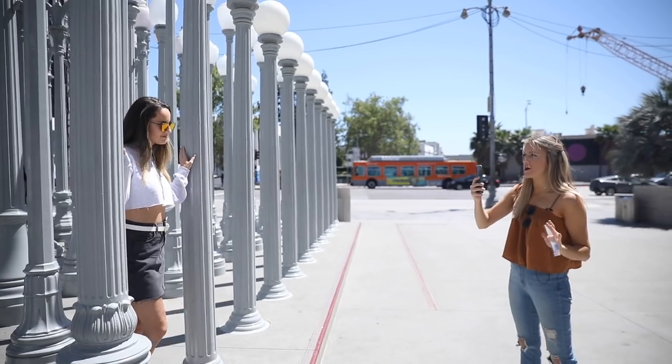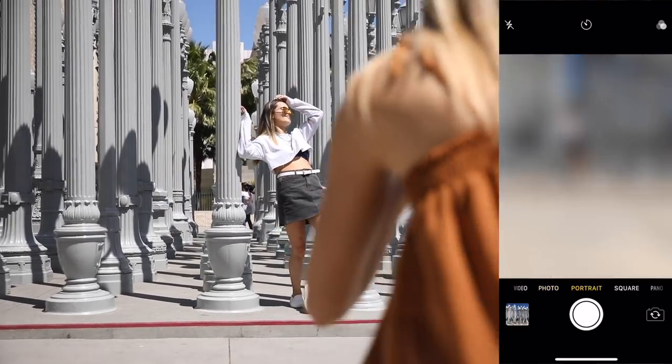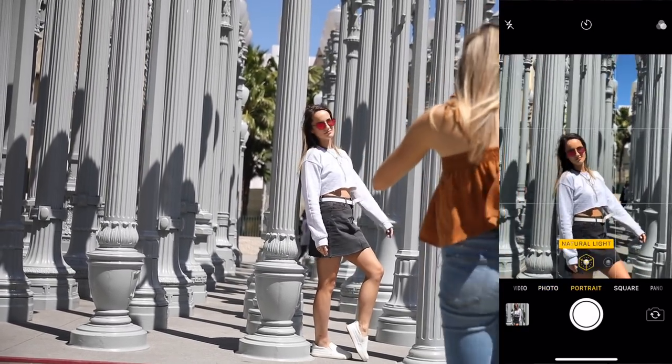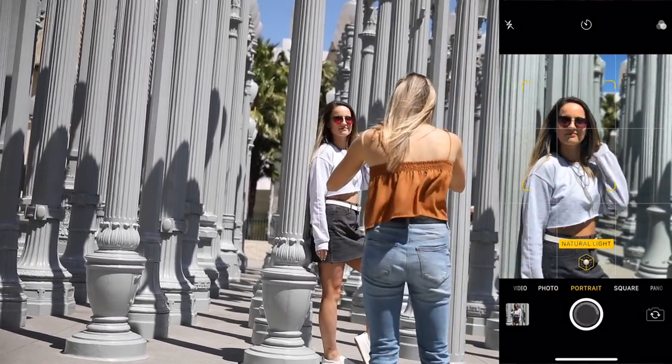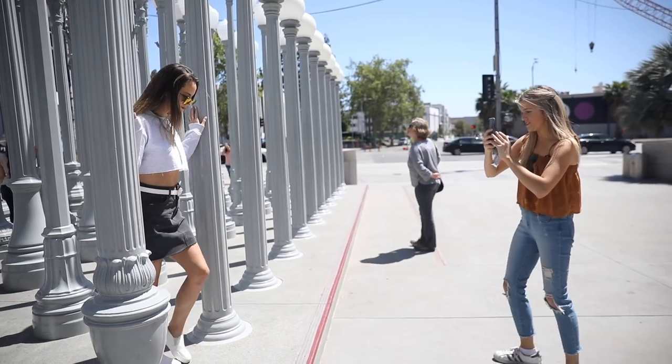So for this shot, normally I would avoid harsh direct lighting like this, but I think it'll actually look really cool when it's edited. And I like the rows of lights in the background — I feel like that looks really cool. It's like a nice leading line. And I'm still using portrait mode for this also.